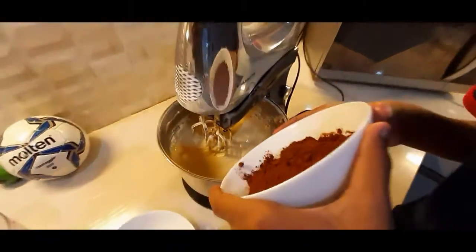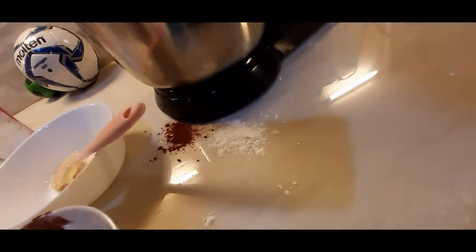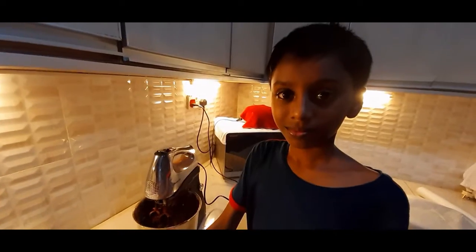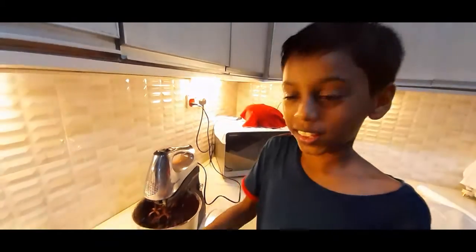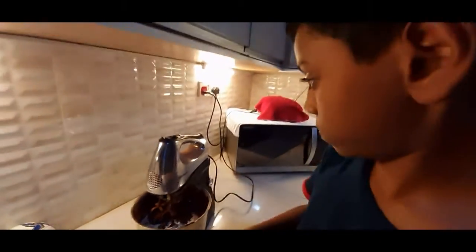Now I'm going to pour the cocoa powder. I'm going to add the milk as well. This is fresh milk, by the way.